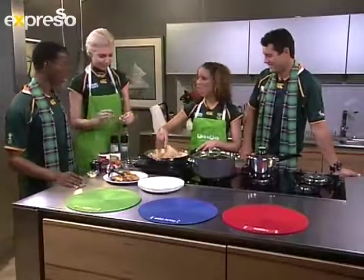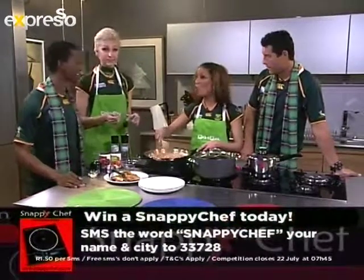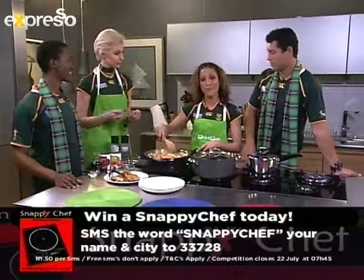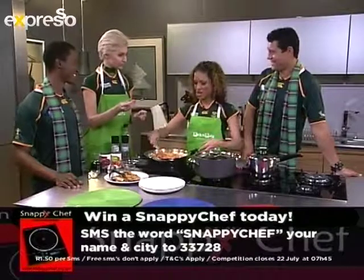We've actually got one of two Snappy Chefs to give away today — how awesome is that! What you need to do is SMS 'Snappy Chef' — all one word, S-N-A-P-P-Y-C-H-E-F — along with your name and your city, to 3378. And who knows? You could be walking away with this Snappy Chef for your kitchen.